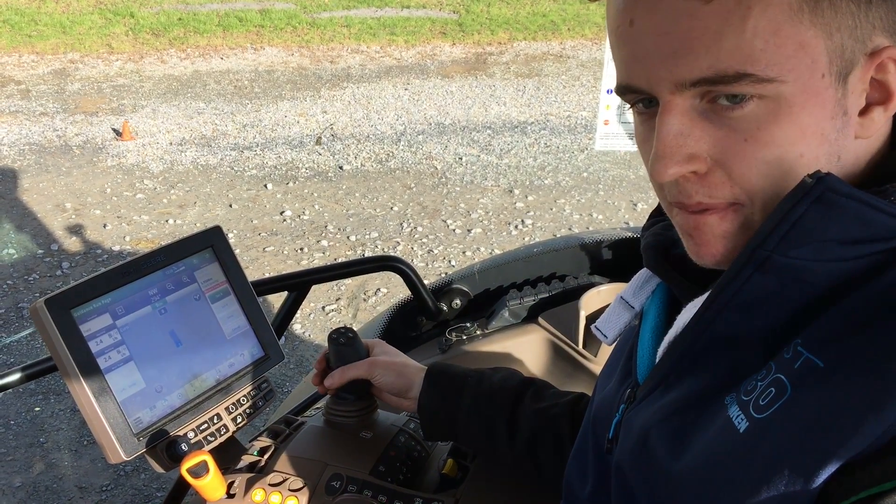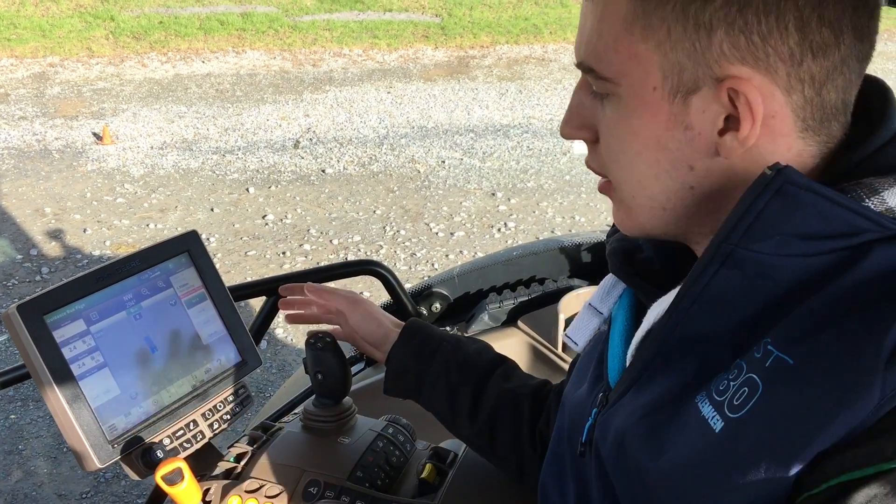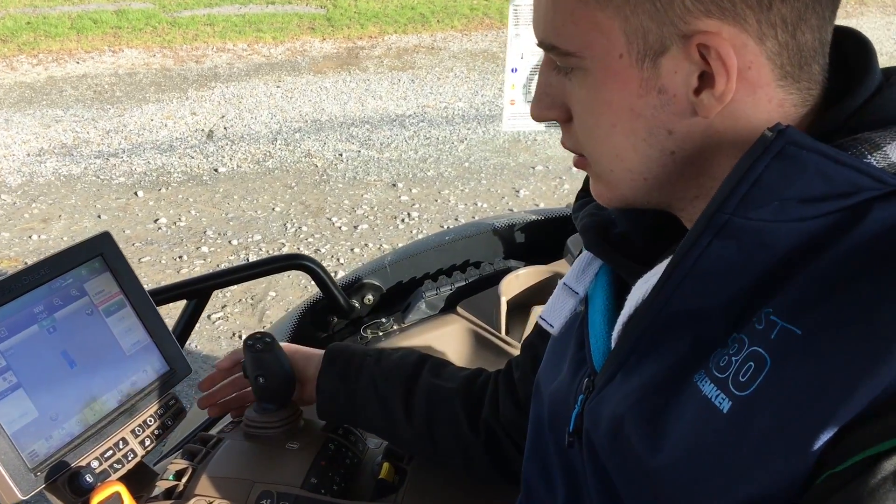And this is all controlled by the onboard display panel? All here right beside you within the touchable buttons. Flexible.